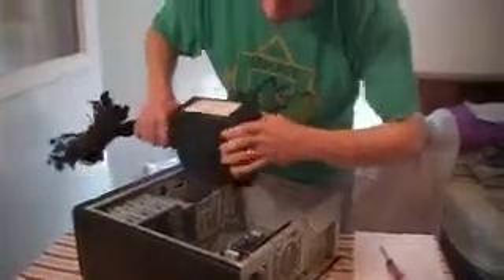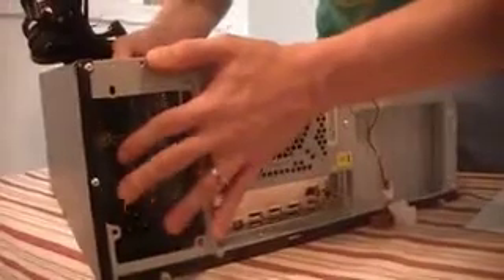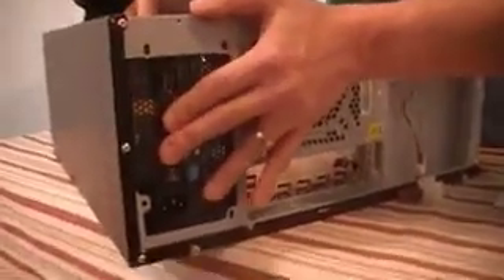Next step in our process is to install the power supply. It will fit in backwards, but you'll know if you've got it in wrong because the screws won't line up once you get it pushed in. This is just the mounting for the power supply — push it up against the back flush. The power supply comes with its own screws; there are four of them.